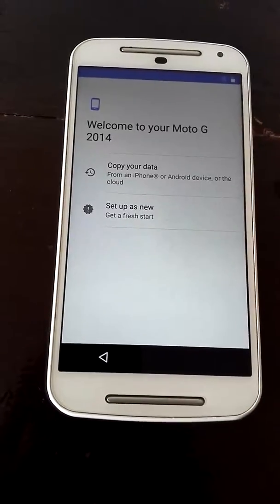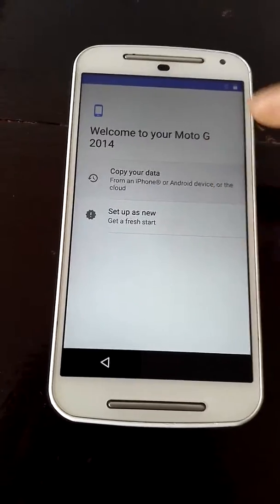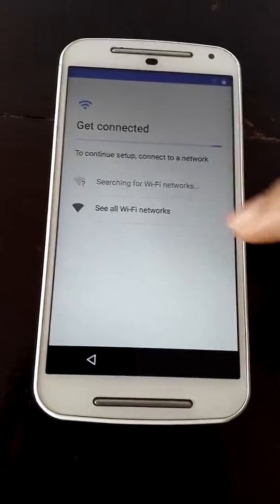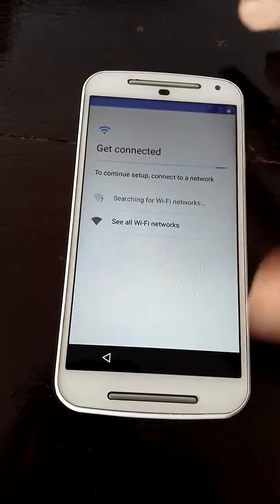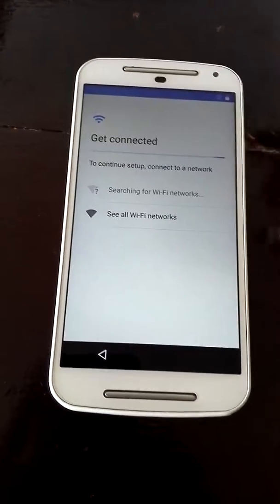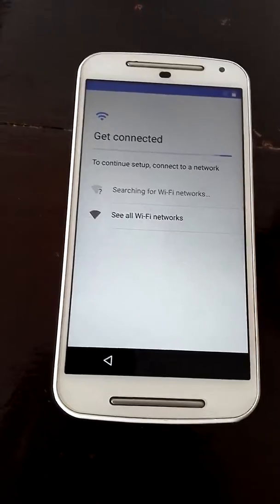I don't have any SIM card inserted so I'll just skip. You can copy data from iPhone or Android via Wi-Fi. I want to start fresh, so here what you have to do is connect to a Wi-Fi or use your mobile data.